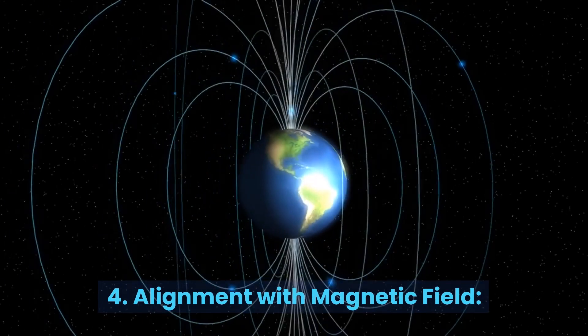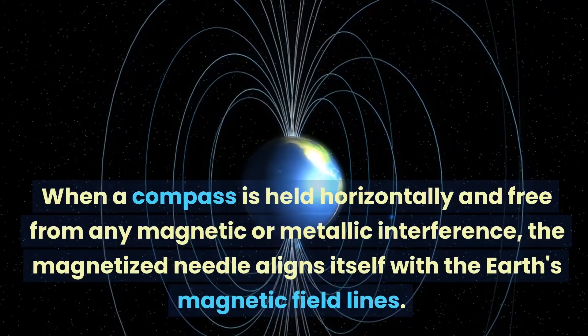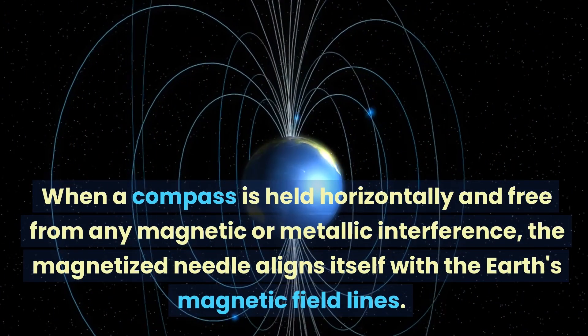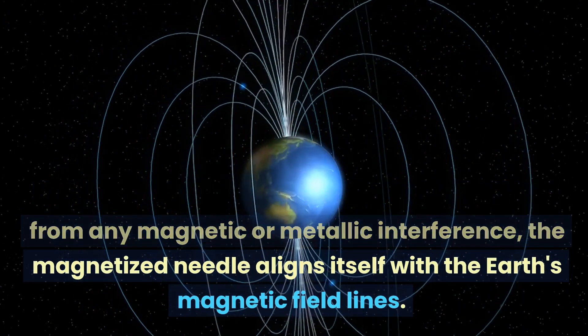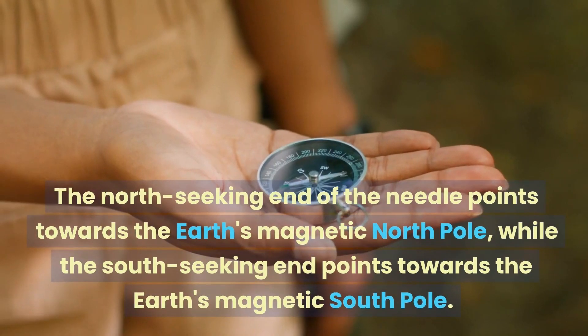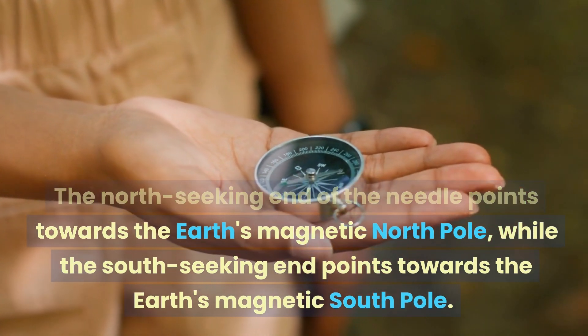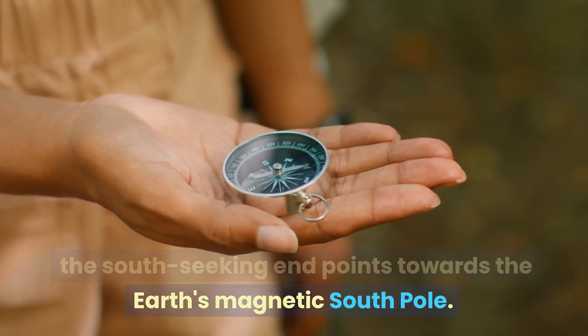4. Alignment with Magnetic Field. When a compass is held horizontally and free from any magnetic or metallic interference, the magnetized needle aligns itself with the Earth's magnetic field lines. The North Seeking end of the needle points towards the Earth's magnetic North Pole, while the South Seeking end points towards the Earth's magnetic South Pole.